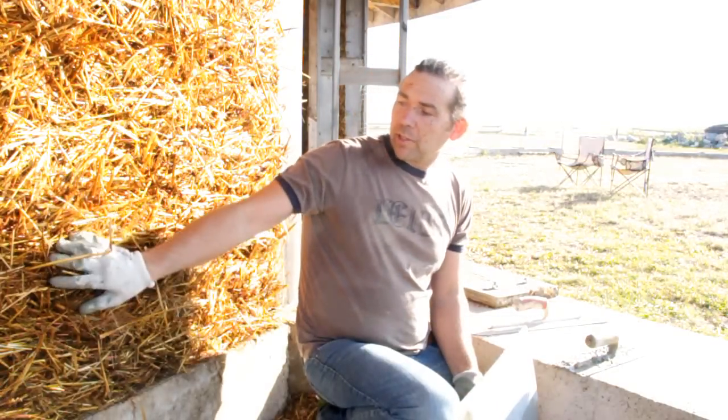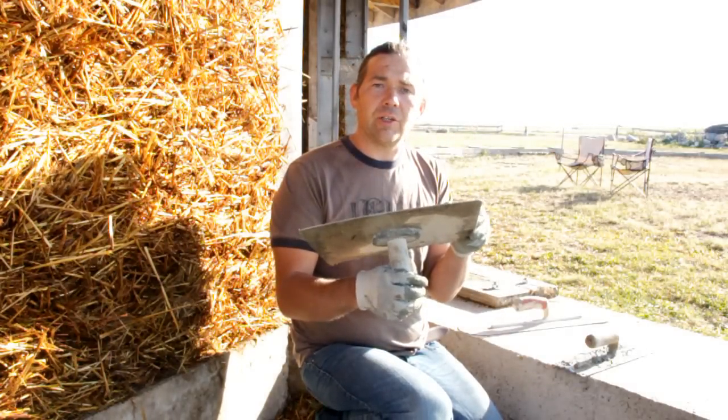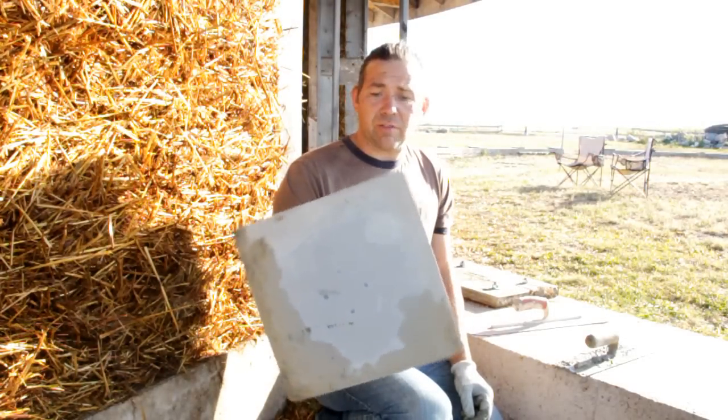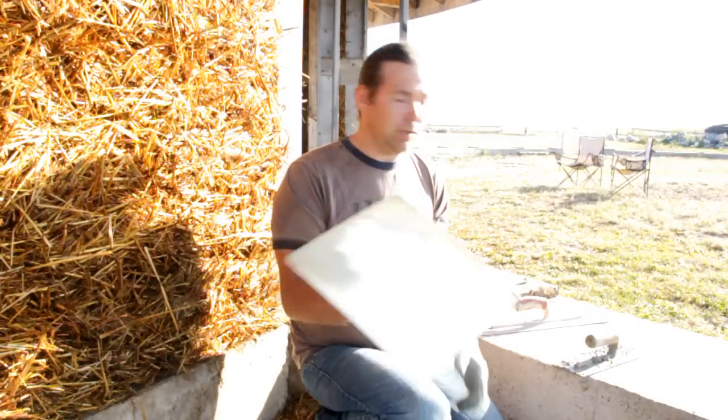So let's talk about the tools we're going to use for putting stucco onto our SLC. There are a couple of basic ones I like to use. One is a mudding hawk — this is just a hawk used for drywall taping and I find it works just fine. I bought this from Home Depot for about $15 or $20. We've used it for a couple of years.